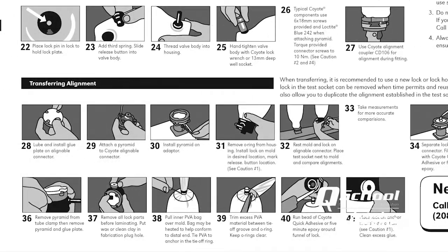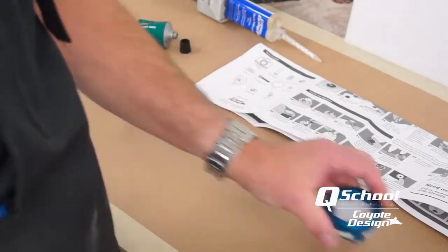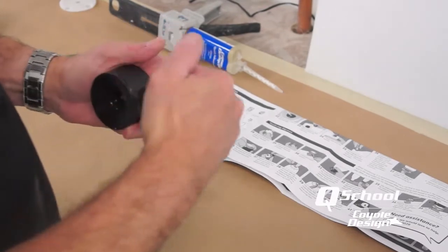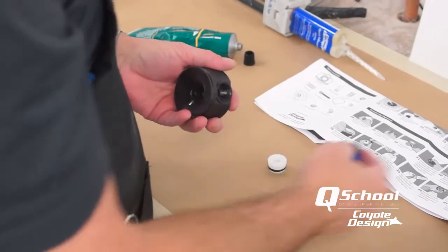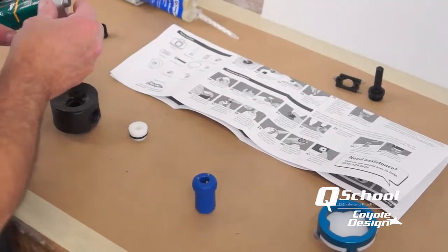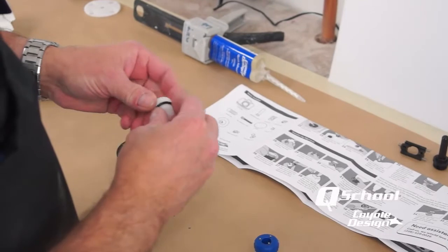The instructions show taking everything away from your transfer jig and placing it back on top of your cast with a PVA bag. One step I'm going to do a little differently: while getting my parts prepped, instead of leaving my lock together with a button and everything inside it, it actually goes onto the anchor easier if your components are removed from the lock. So I like taking out my lock plate and all the mechanism right now.